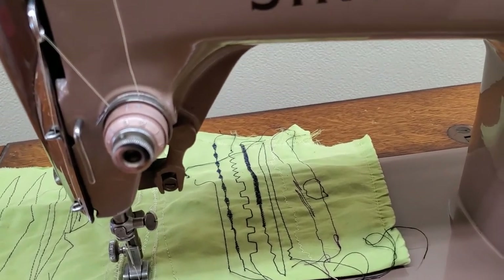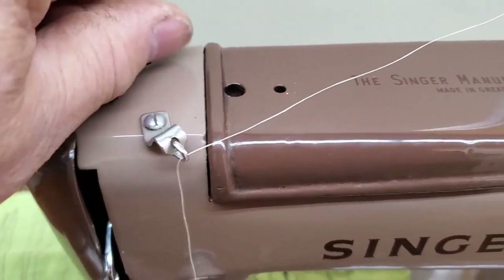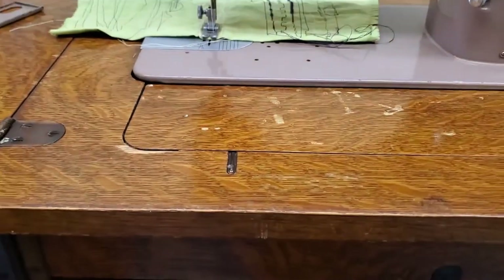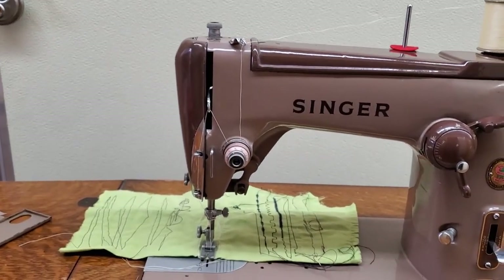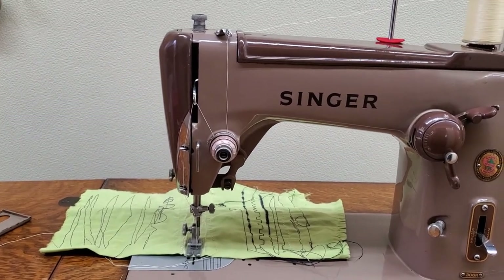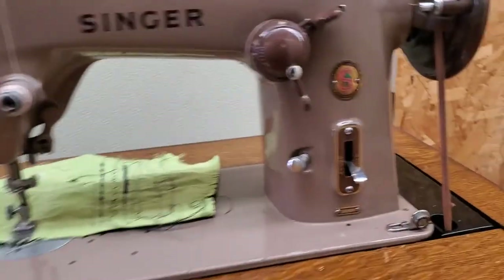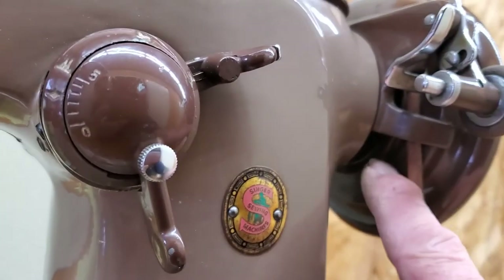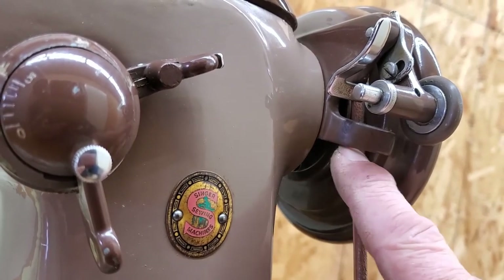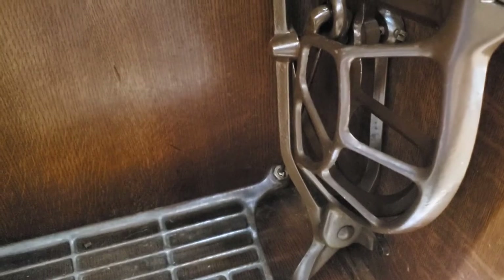If your stitches seem too tight and they're puckering the fabric, let off the tension a little bit. This knob up here is the pressure on your sewing foot — depending on what you're sewing you may need a little more or less pressure to get a nice stitch, but that's something you'll get experience with to know how this machine responds. This is your sewing belt — make sure that when you put it on it's in the groove of the hand wheel; there's a belt groove on the back of the hand wheel and if it's not in there your belt's going to get stuck.